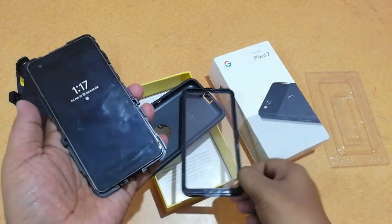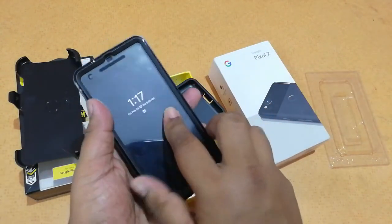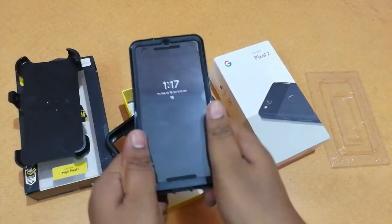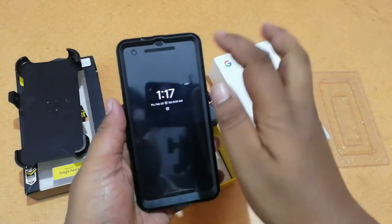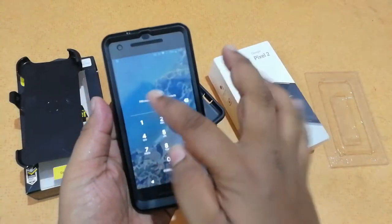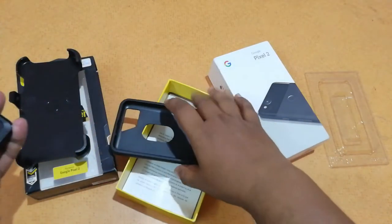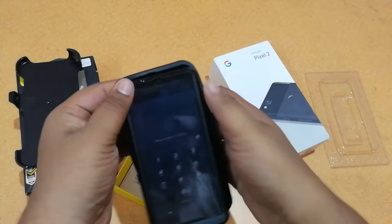Place your phone like this, and if you want the extra glass protection you can keep it like this, then align and properly fit it. So now you can see the phone works. If you are a heavy duty worker or want heavy duty protection you can use this, and directly place the phone inside.